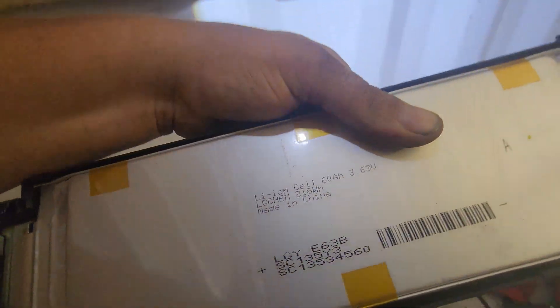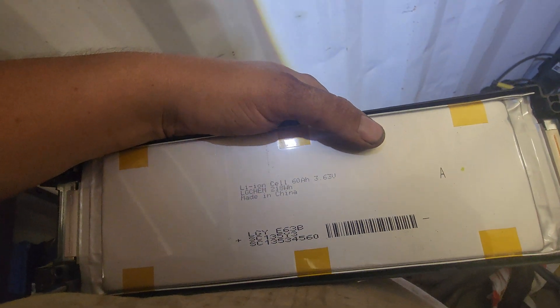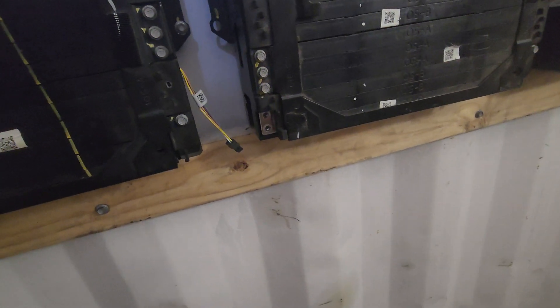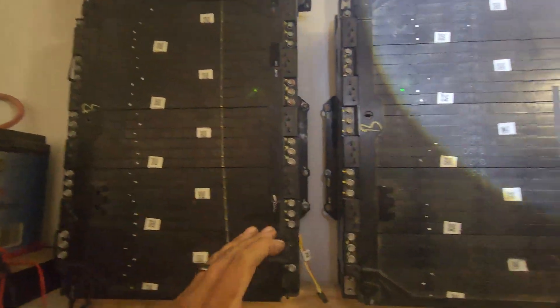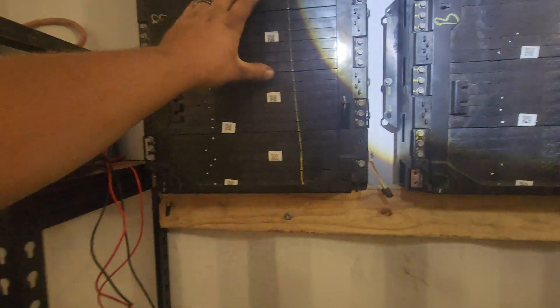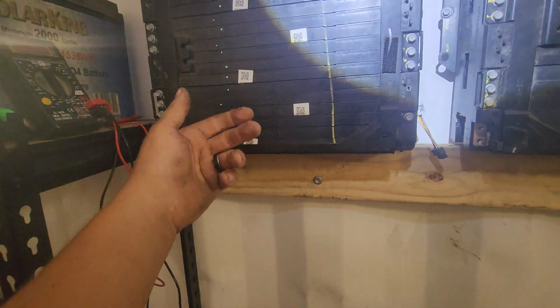These are the cells — 218 watt hours each, so about 660 watt hours, about two thirds of a kilowatt hour per brick. They're these modular little things that all slide together like so. I have 20 of these — about 180 kilowatt hours total. My plan is to either above or below mount the three-brick with this brick, which will give me 13 in series, 180 amp hours — that's 13 series, 3 parallel.